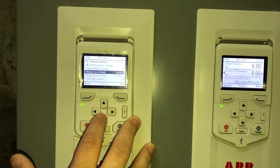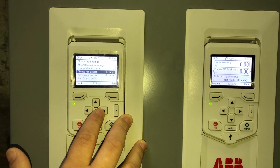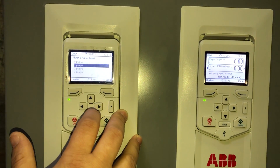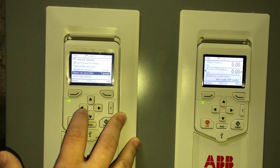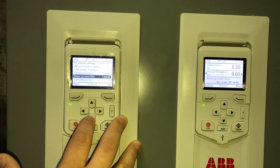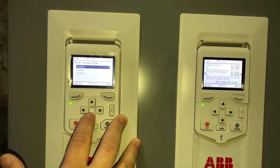We're going to come down to 'always run at least' — we want to run at least one pump on this application at all times, so we're going to make sure that's set to one pump. And never run more than one pump on this application, because they never need more than one pump.